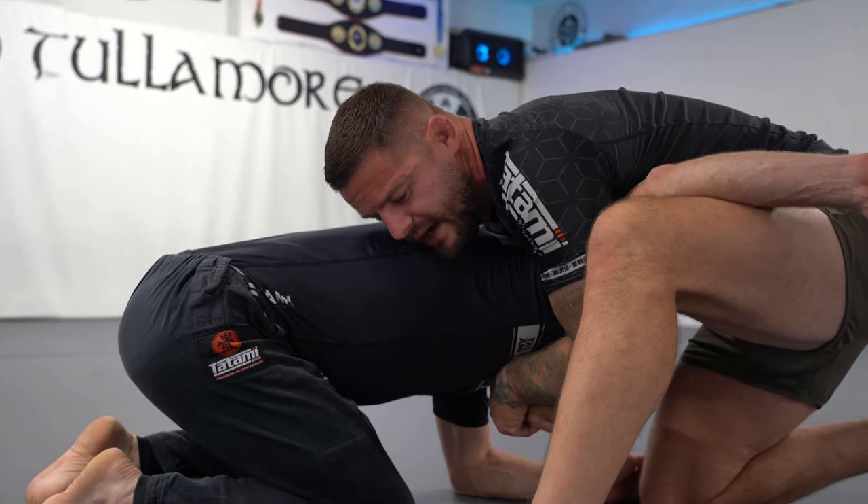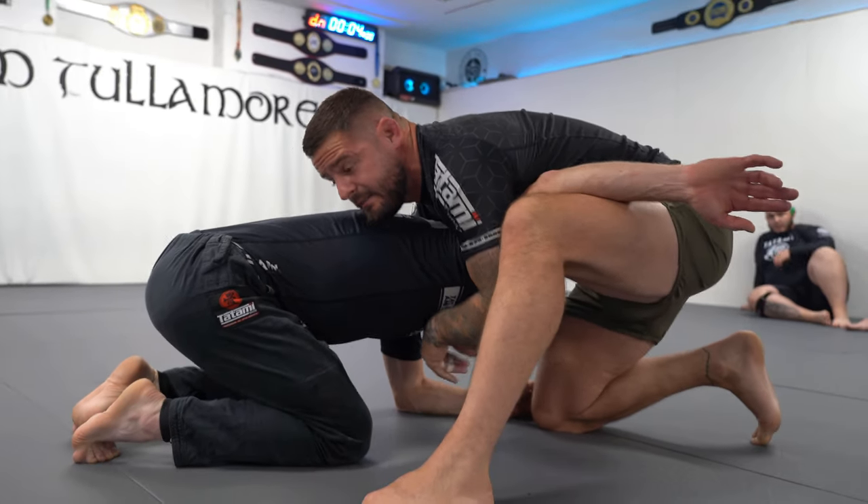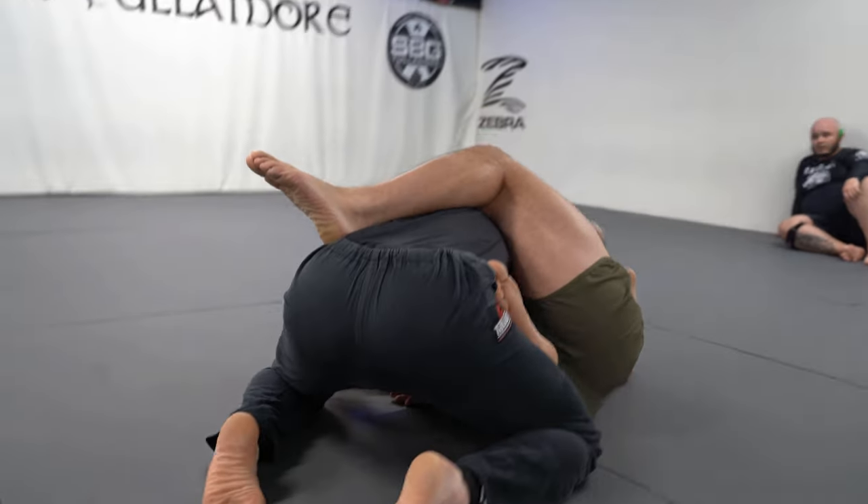I'll show you the right way and the wrong way. The wrong way to sit back on a guillotine is to sit your right hip to the floor and then lose connection with your shoulder and chin. This is where your training partner's head pops out.